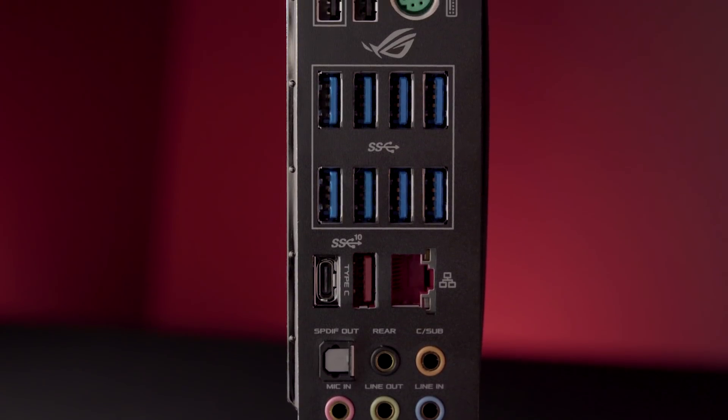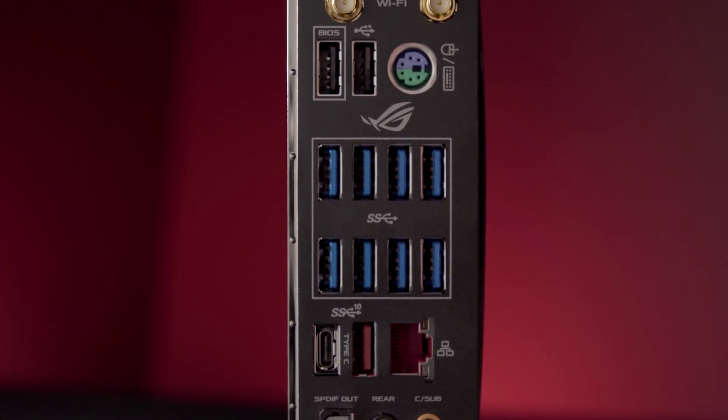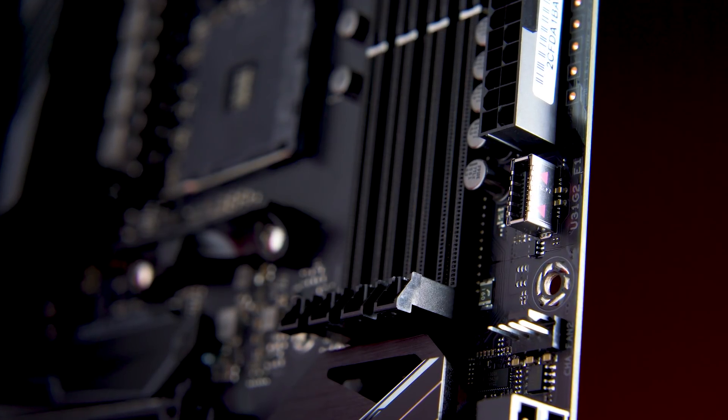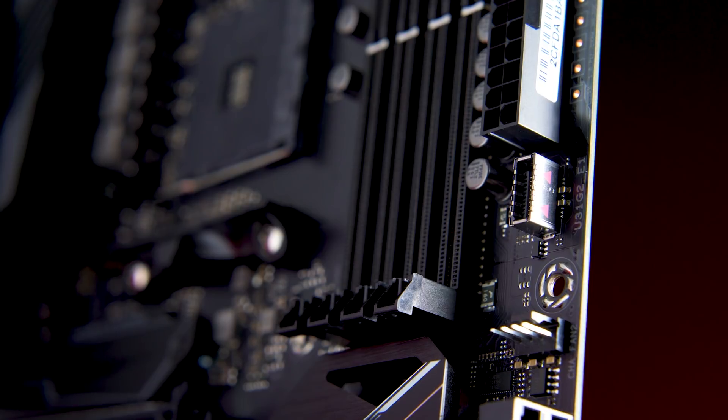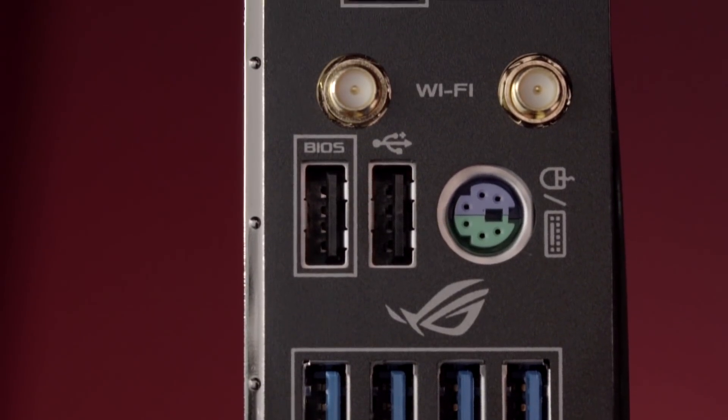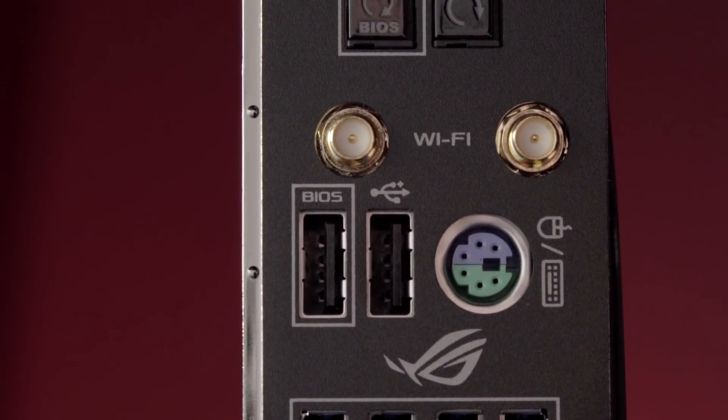Equally as important on a motherboard is going to be the overall connectivity it offers. The Crosshair 7 Hero comes packed to the gills with tons of connections. You've got 14 USB ports with quite a mix — USB 3.1 both Type-A and Type-C, full support for USB 3.1 Gen 2 via an internal header for the latest generation of chassis, and a standard front USB 3 header for current generation chassis. You're also going to have a standard gigabit ethernet port and the latest generation 802.11ac dual-band Wi-Fi with multi-user MIMO support.